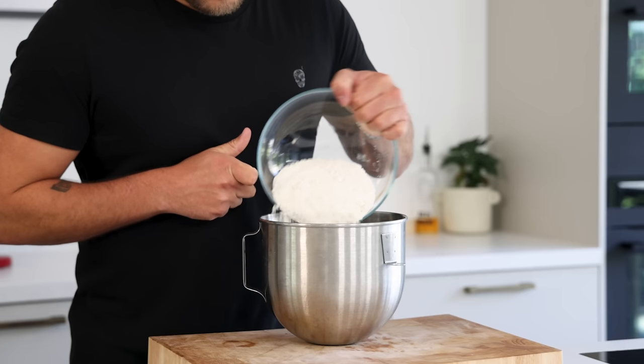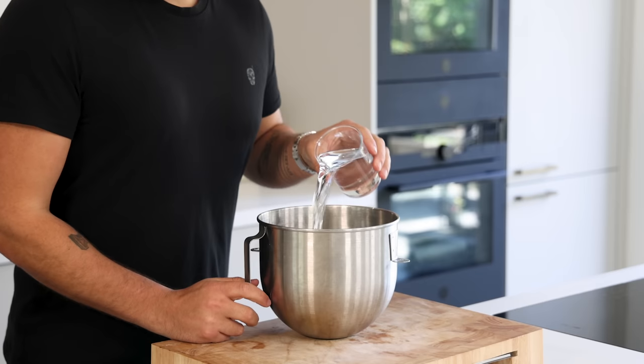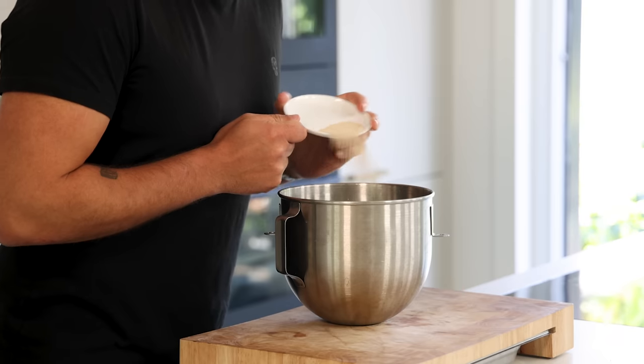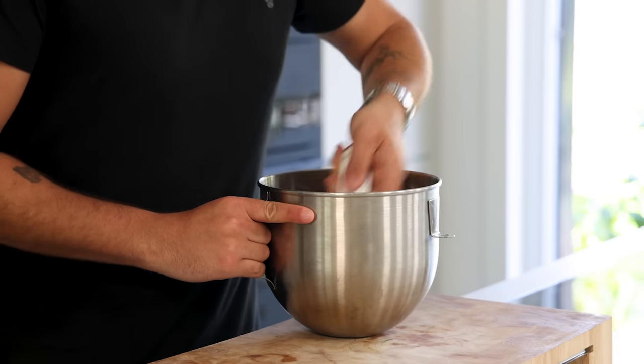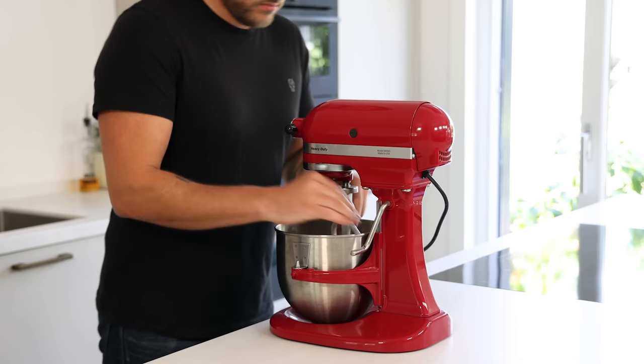Now for the focaccia: pour 250 grams of flour into a mixing bowl and add 250 grams of cold water, 4 grams of sugar, and 7 grams of dry yeast. Mix for one minute and then let it rest for 30 minutes. Then add 4 grams of salt and mix on medium-high speed for 7 minutes.